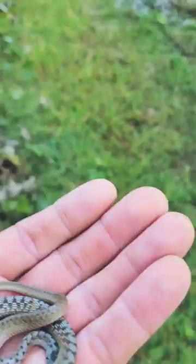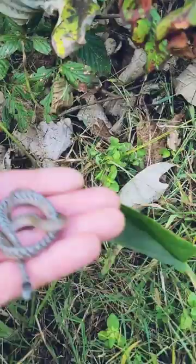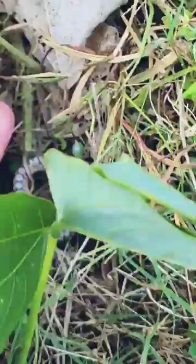We're going to let this guy go right back to where we found them — and they are quick, let me tell you that. There it goes. It blends right in with the surroundings.